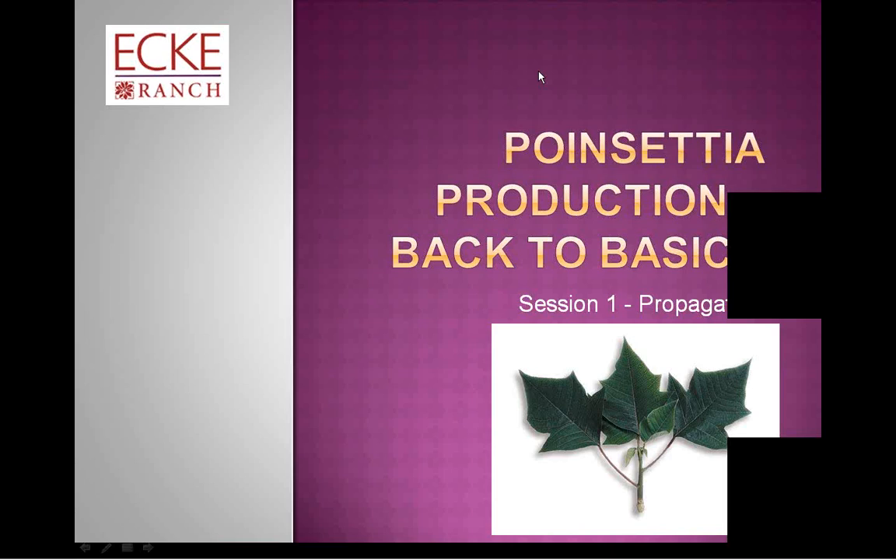Thank you, Roger. As Roger mentioned, this is our first session in a three-part series Back to Basics. You will receive email invitations for those sessions. We decided to do this series this summer just because we felt there's a need sometimes to get back to basics and refresh yourself about what those plants actually need, rather than getting into too much technology and chemicals.